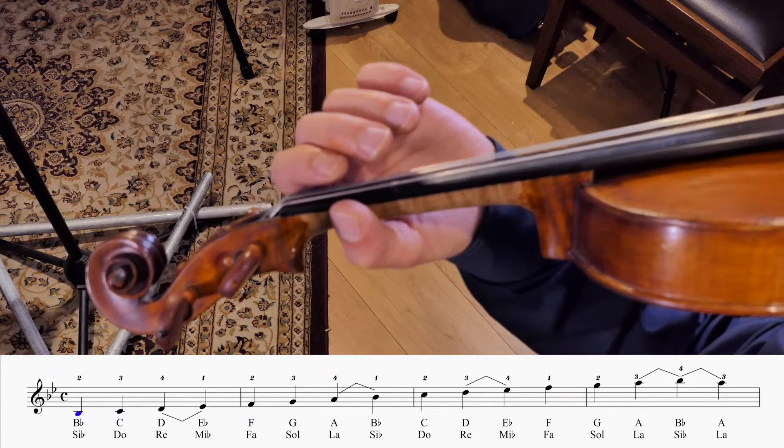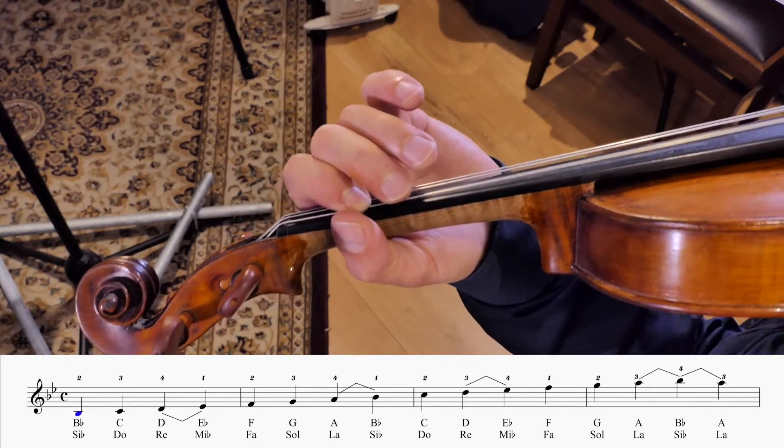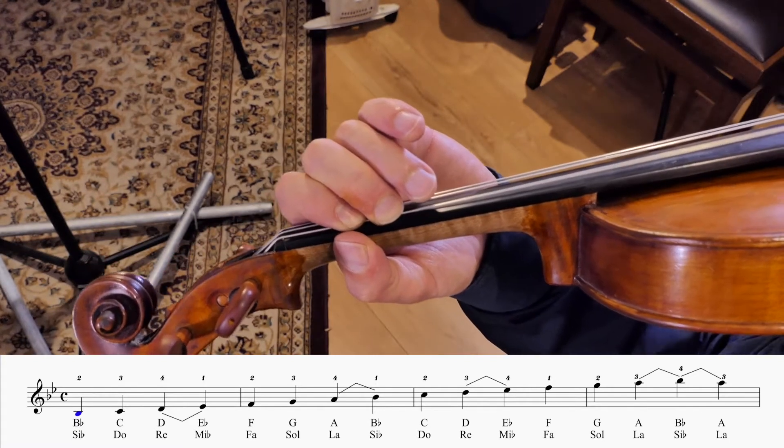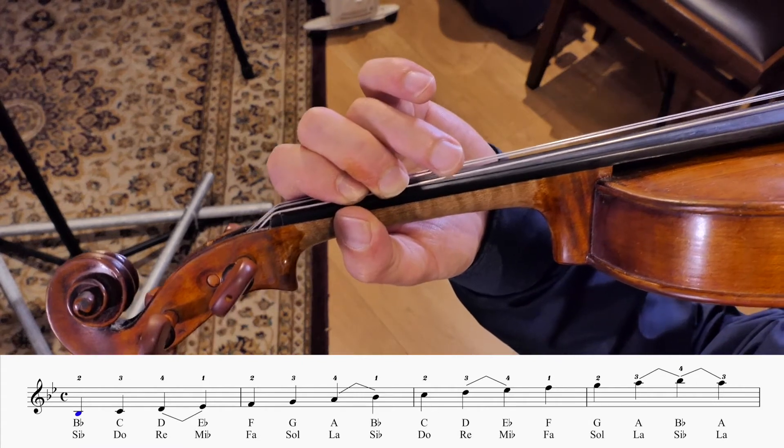Let's find that Bb: G, A, and a low second finger for Bb. Think ahead, because it's fast — even at 40.